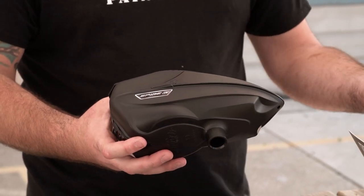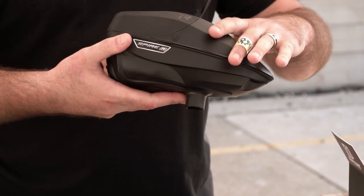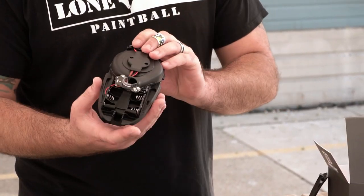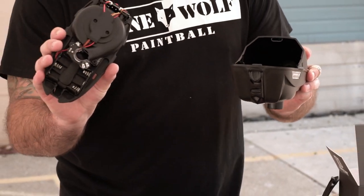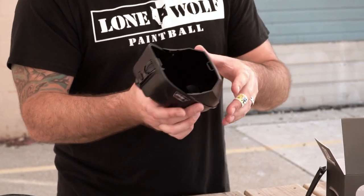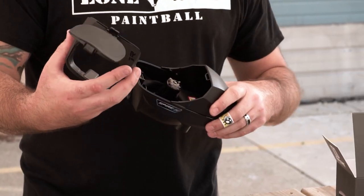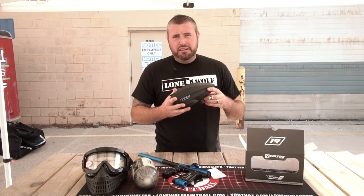A lot of you guys have seen this hopper before — we've done a ton of videos on them. This is coming with the package as well. Easy change — you can throw a speed feed on them with the push of a button. You can take out the tray. Easy access to the internal tray. Three AA batteries. And if you end up breaking paint inside of your hopper, you can take your electronic tray out and literally take a hose to the inside of your hopper and clean it out super, super easily. Speed feed, rain lid — everything's good on the hopper. These things can feed and keep up with the best guns on the market.